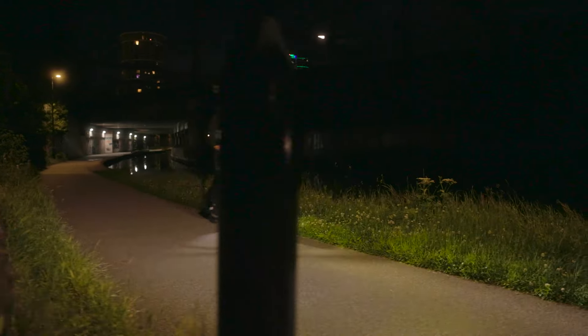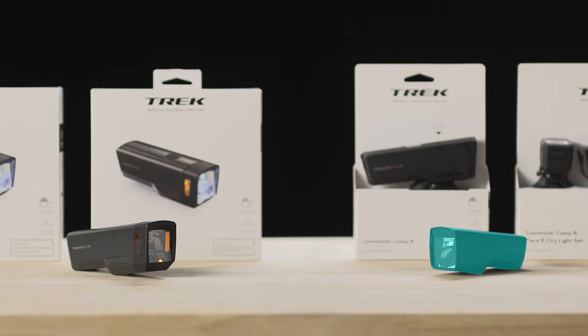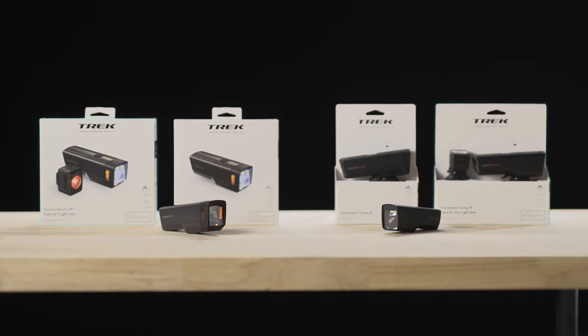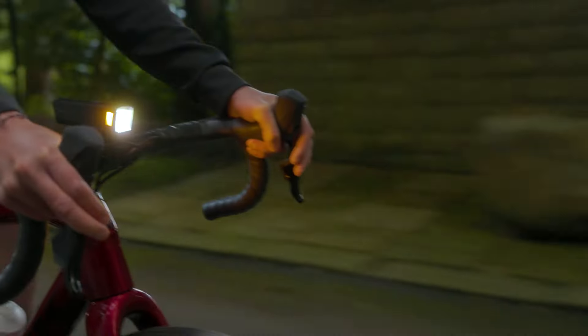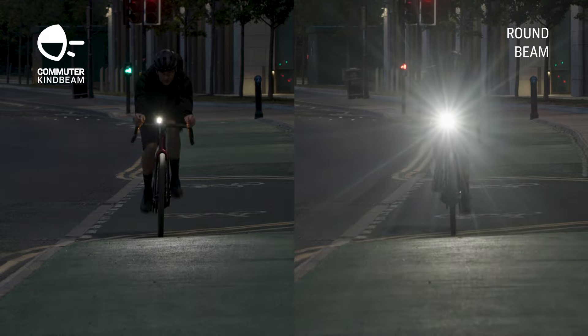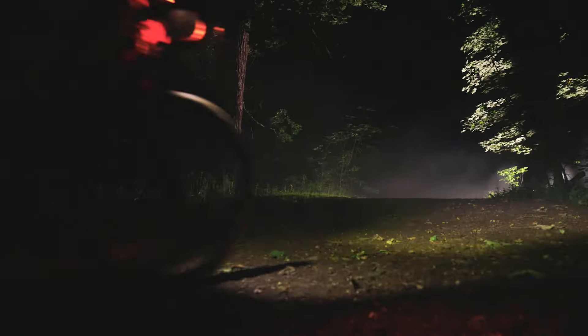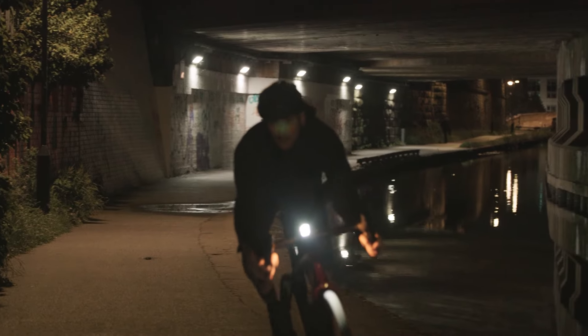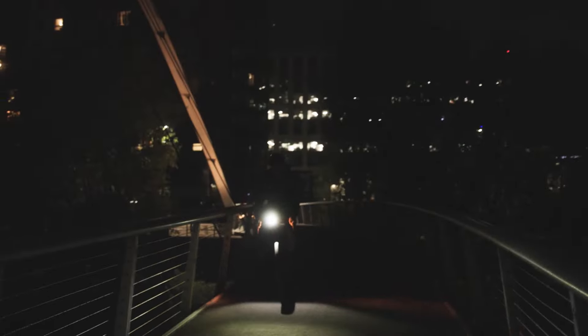The Commuter Pro RT and Commuter Comp are available as individual lights or as a set with a Flare tail light. We know how important it is to see and be seen. Trek commuter lights with Kind Beam will help you light up the road, path, or trail without blinding others along the way, so you can ride with confidence all day and all night.